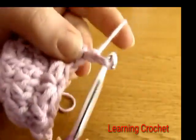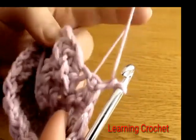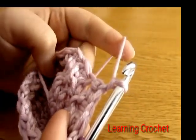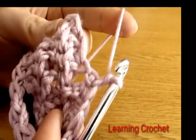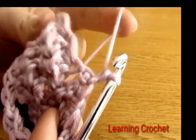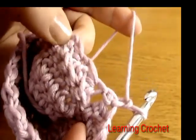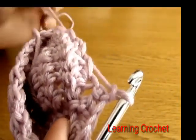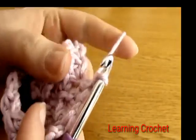To begin round five, chain one and turn — this chain one does not count as a stitch. Round five is very simple: we're just going to do three half double crochets into the eye of every star. There are 16 eyes all the way along, and into each one we do three half double crochets.